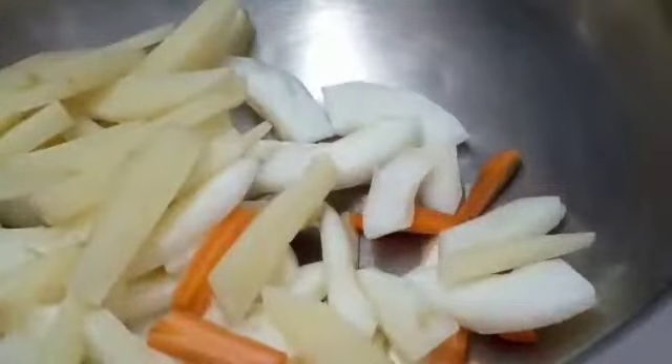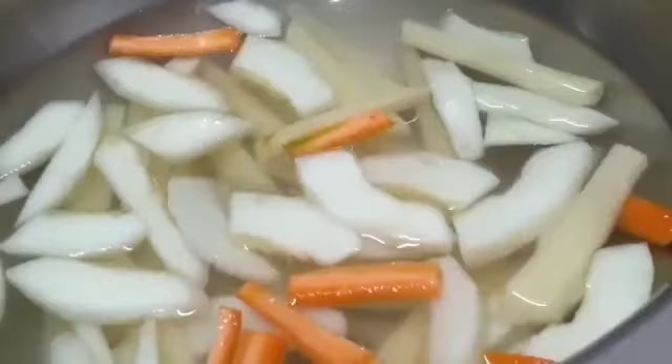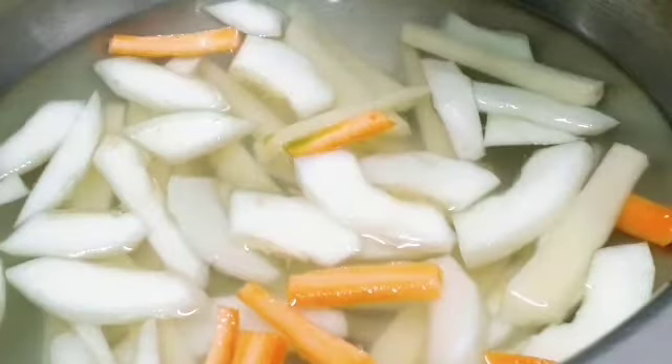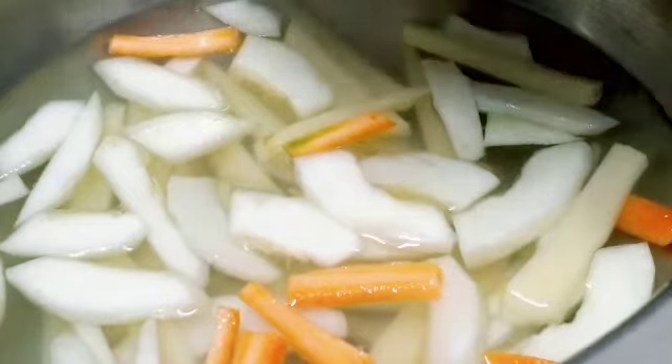Now let us see how we will boil the vegetables. Take a vessel and put in all the cut vegetables — carrot, kolokasi, potato, cucumber, everything. Add one and a half glasses of water, turn the flame to medium, and close with a cover. After 15 minutes we will open and check.